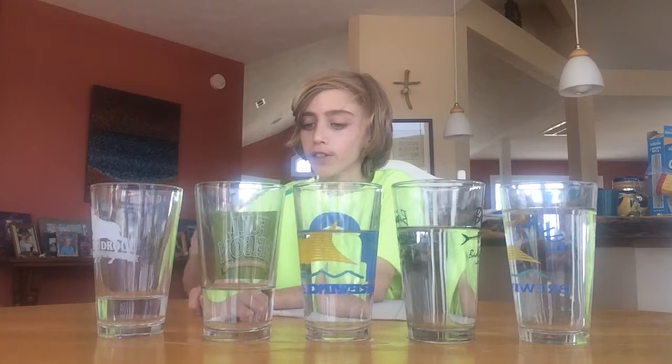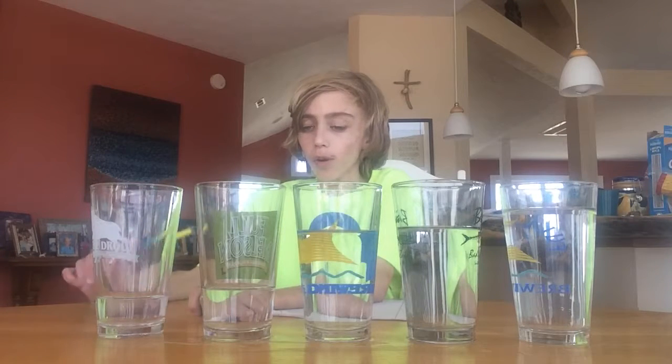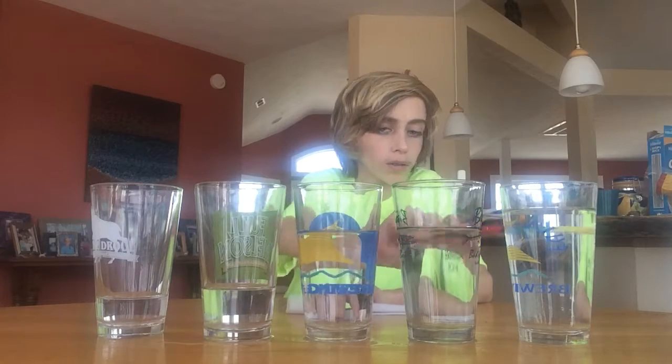Whenever you strike the glass, the vibrations are faster because the less amount of water is absorbing the sound. The more water you put in it, the more sound is absorbed and the slower the vibrations are. That means there's less frequency, so the lower the sound — just like how the faster the vibrations, the higher the sound.